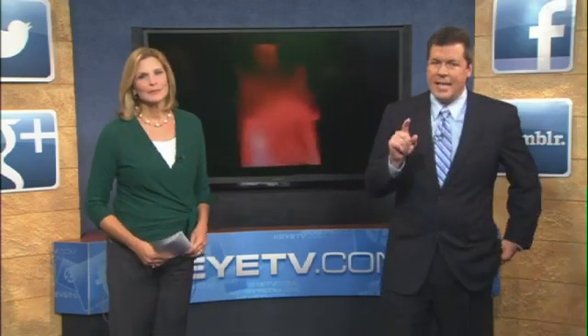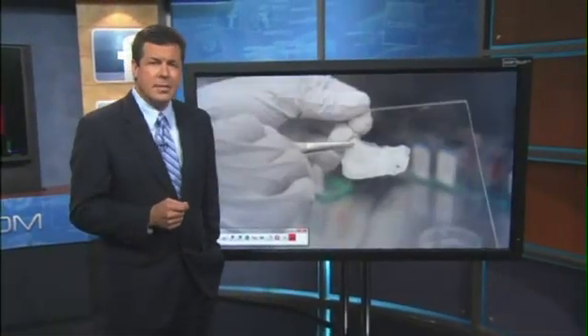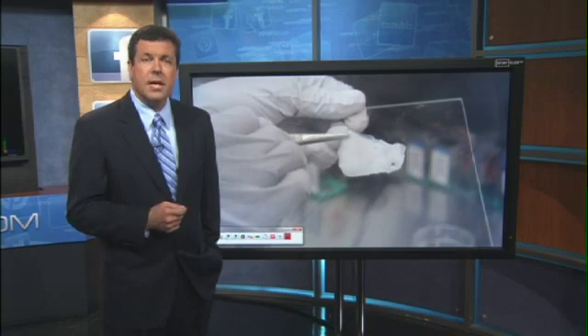Breast reconstruction after a lumpectomy or a double mastectomy is about to radically change. An Austin company modified a common inkjet printer you could buy right now at the store and turned it into a 3D printer. But this printer is using human cells — you could actually call it living ink — and it's printing out breast tissue. How it works in tonight's cover story.